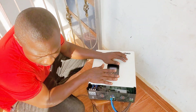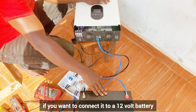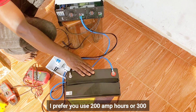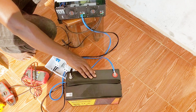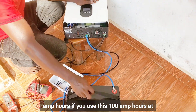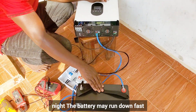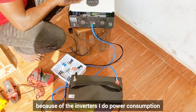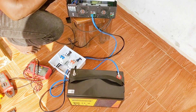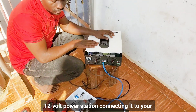The inverter's idle power consumption is a bit high, so if you want to connect it to a 12-volt battery, I prefer you use 200 amp-hours or 300 amp-hours. If you use only 100 amp-hours, the battery may run down fast at night because of the inverter's idle power consumption. If you use a higher capacity you will not feel it as much. So this is how to set up your 12-volt power station, connecting it to your lithium battery.